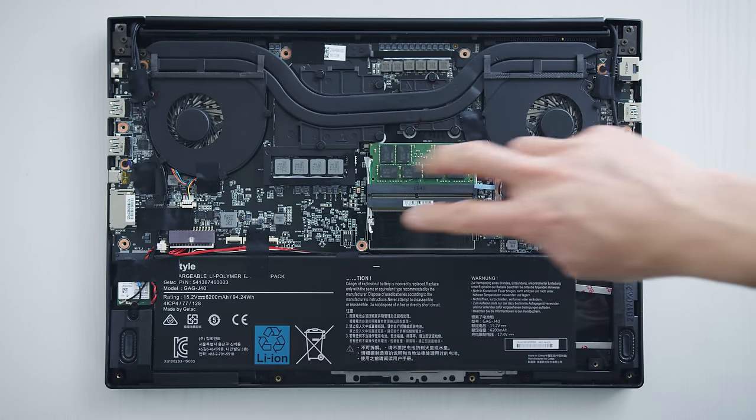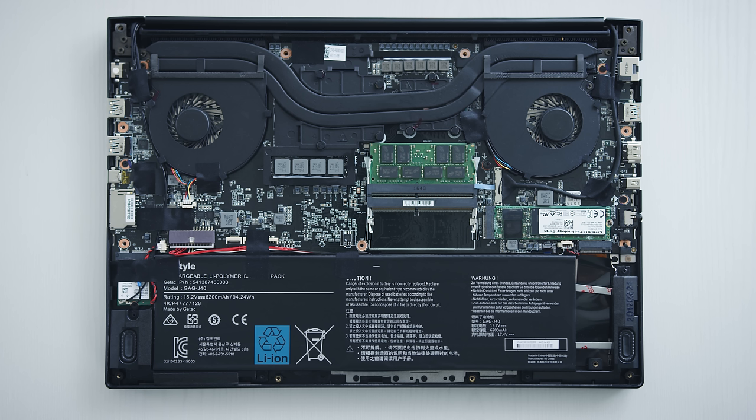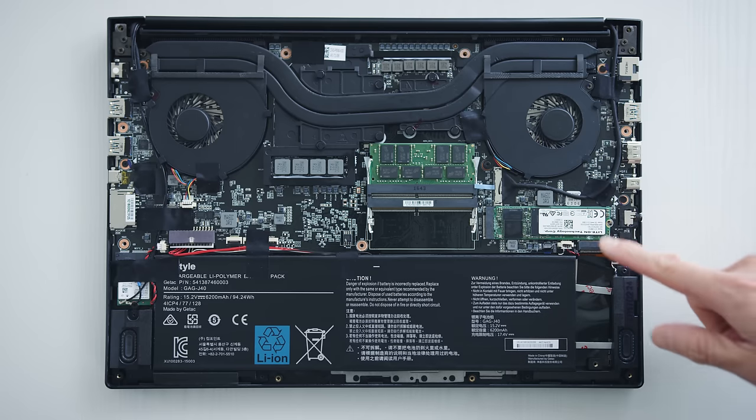It's pretty easy to open up, and when you're in there you have access to two RAM slots — you can load up to 32 gigs of DDR4. But the best part, and I really mean the best part, is that there are two M.2 storage bays. It's become standard to have just one stick of storage in these thin and light performance machines, but this has two — I really like that.